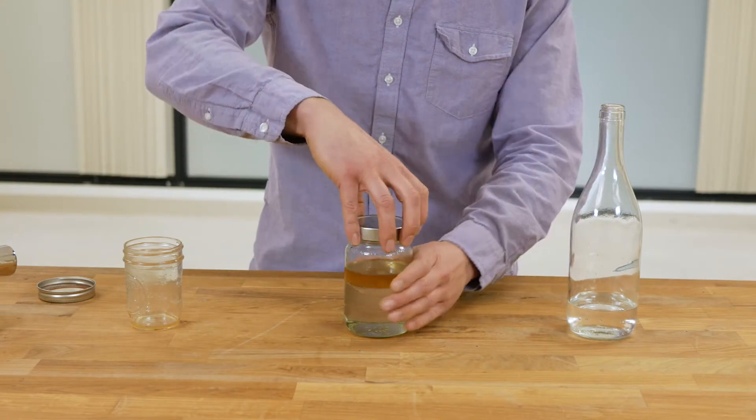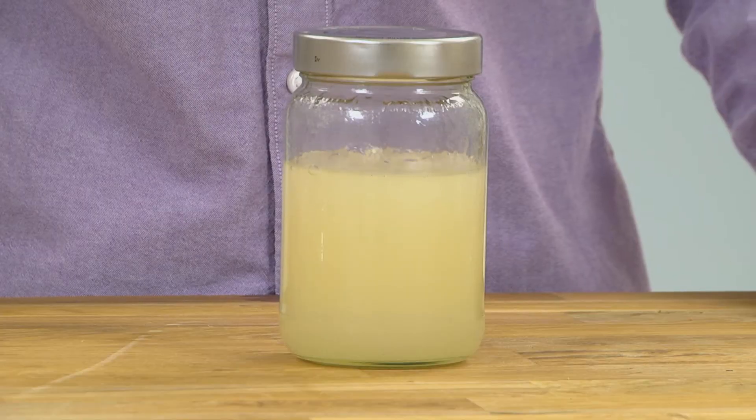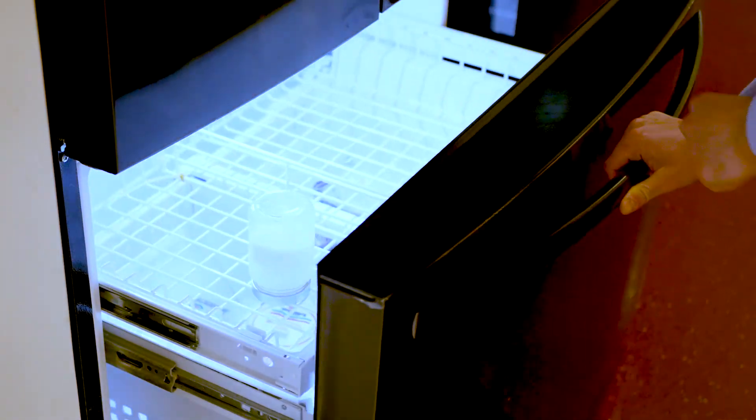We can shake the mixture up to increase the extraction rate. To make this drinkable, we need to remove the vodka from the fat. After settling, one trick is to put the separated mixture in the freezer — because the vodka won't freeze, but the fat will.